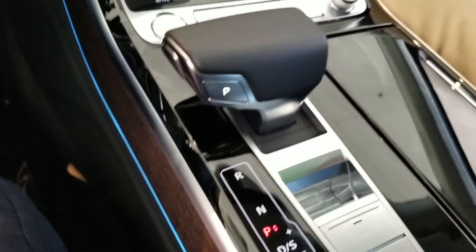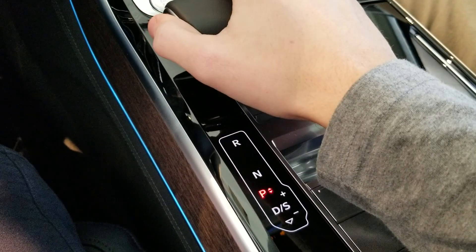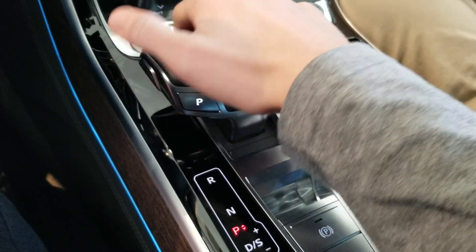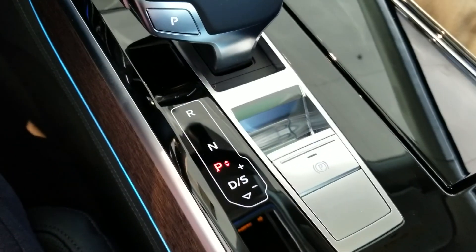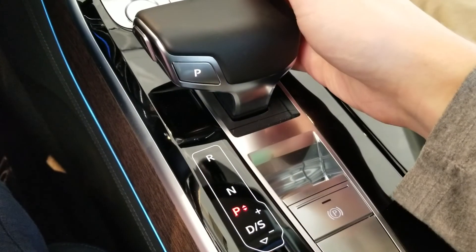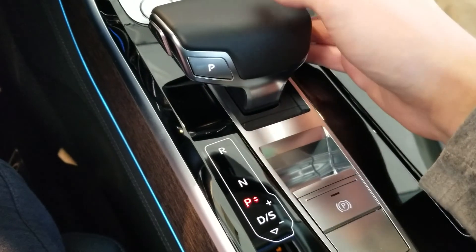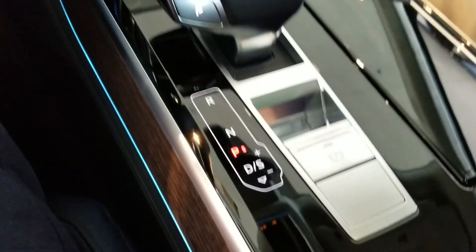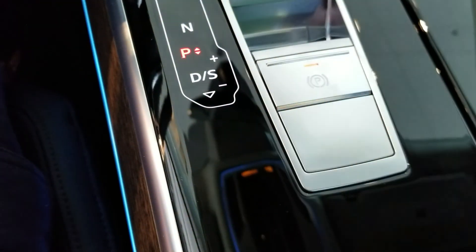Coming down here we have the transmission selector. To use it, you put your foot on the brake, push the button on the end, pull it back for drive, up or down halfway for neutral, all the way up for reverse. If you tilt it over, that puts it in manual mode, and you can switch between drive and sport while in drive by just pulling back.